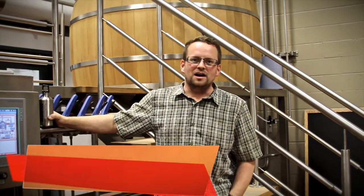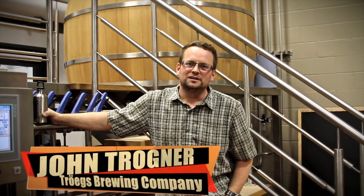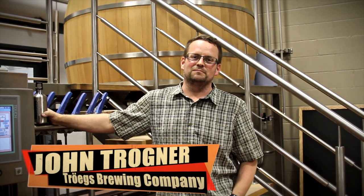Our first brew house has really treated us well over the years. We're very excited to have Matt take it to Ohio, and we're really looking forward to visiting the brew house — hopefully he'll let us brew on it in the future. Good luck, Matt. Treat our brew house well.